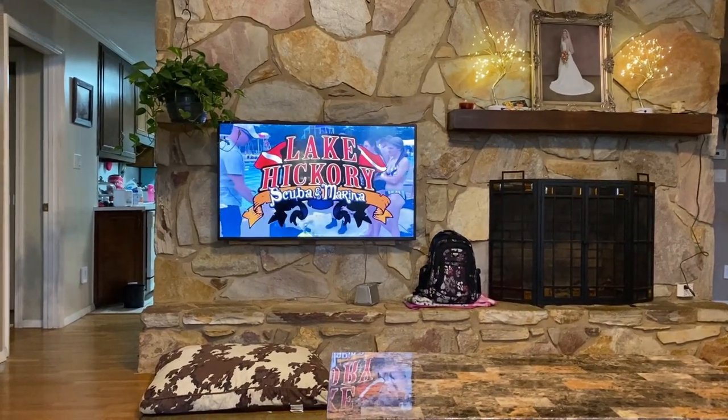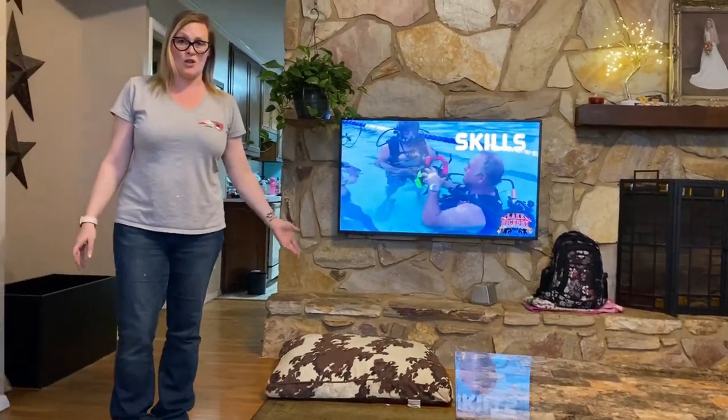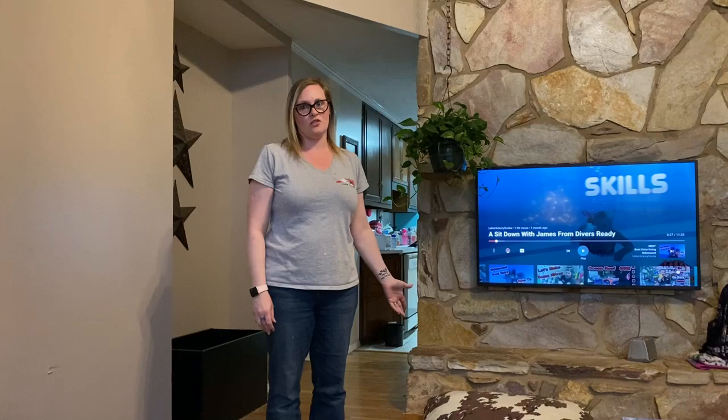That's really better. Watching yourself again? Well yeah, I'm bored. What else is there to do during this quarantine? When was the last time you checked your dive gear? Oh yeah!